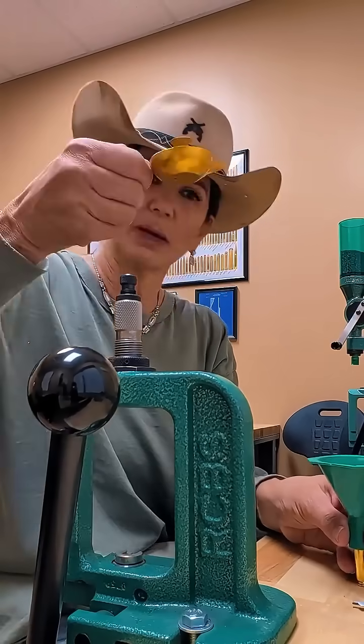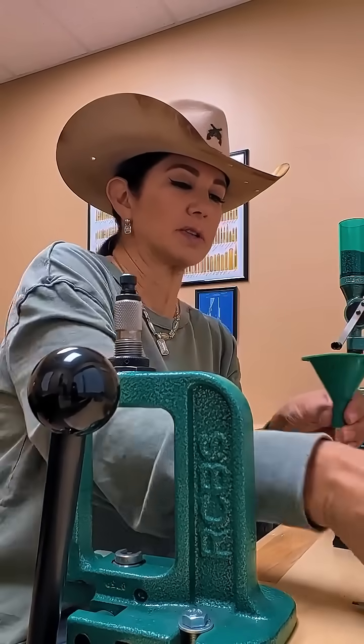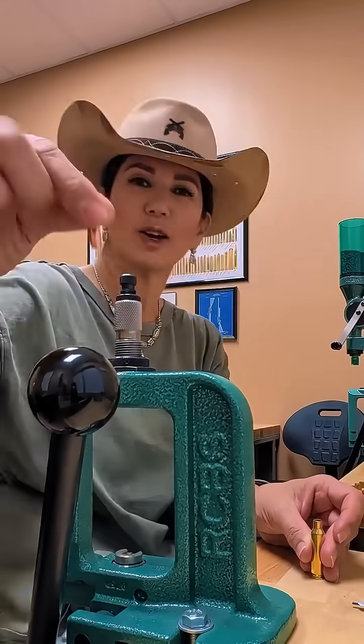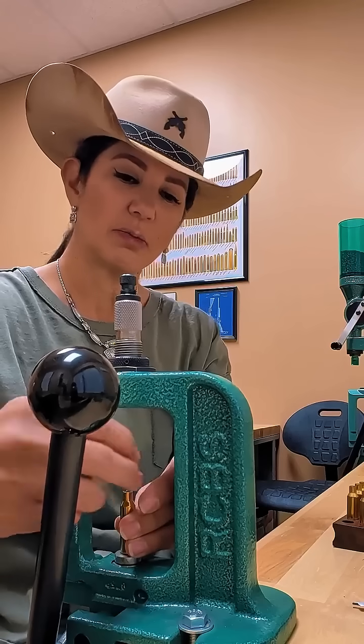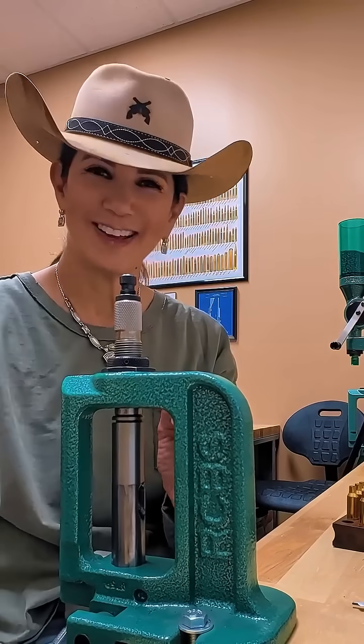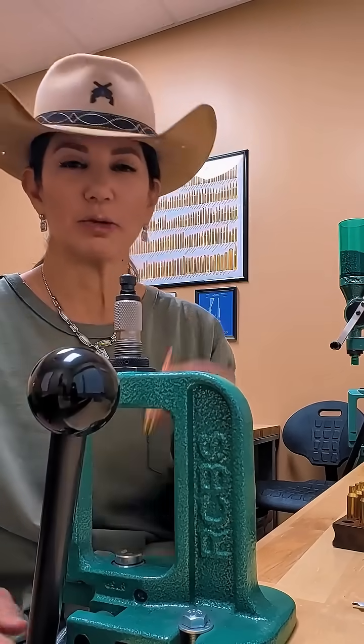I'm going to get my powder, make sure it goes all the way down in there. Get my projectile, my powder, put it in the press like so, and voila. Super easy.